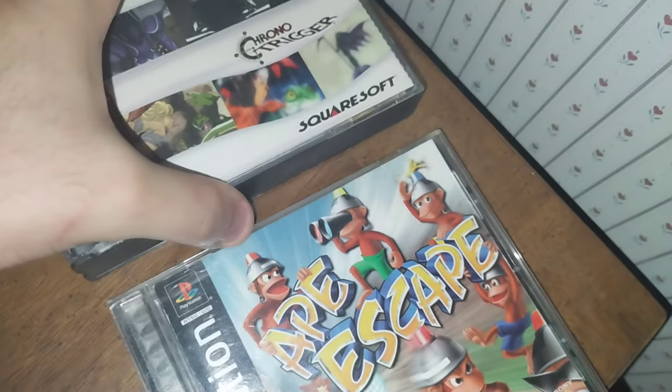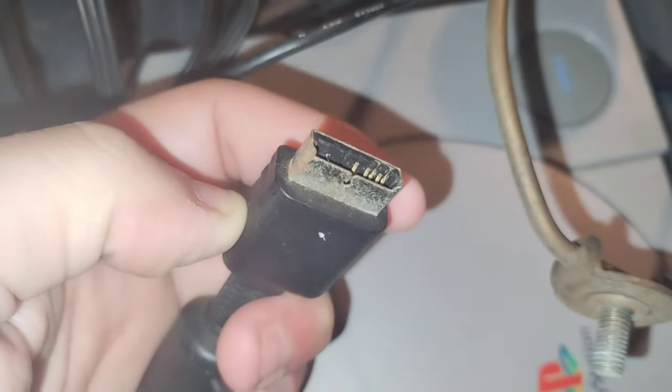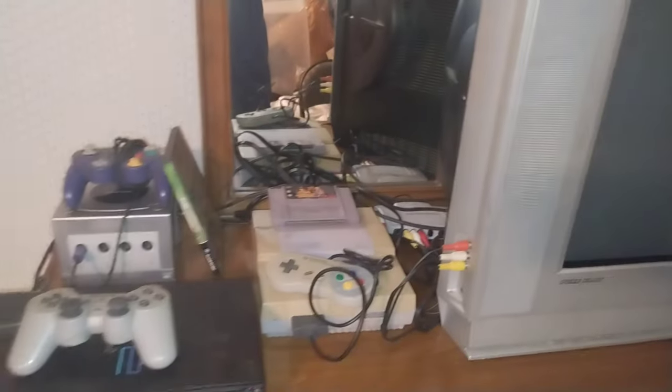And then Chrono Trigger, which is that other video I mentioned. Having this in my house is just unbelievable — it's like I'm a kid again. I also have this PlayStation 1 here. I was going to use it instead, but the AV cable is just really busted — the pins are broken. That's why I decided to go with the PlayStation 2 and its component cable, since this CRT can do component, which I was compelled to get.